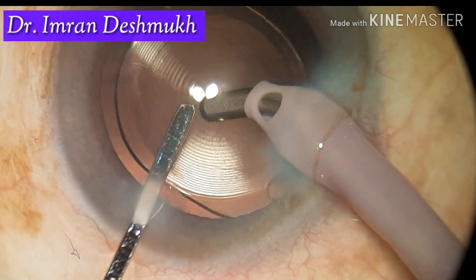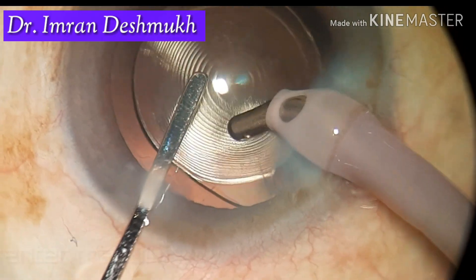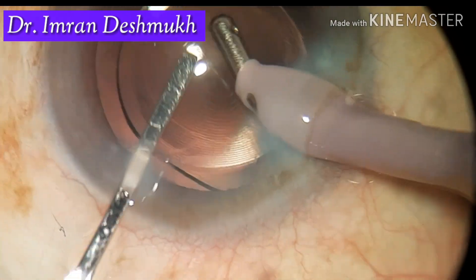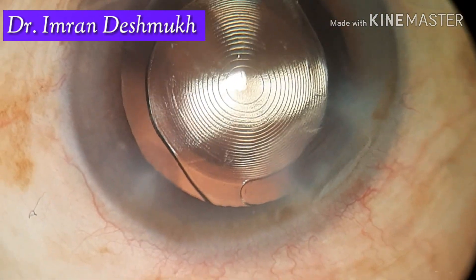I always go behind the lens and try to remove the viscoelastic. You can also center the IOL using your IA probe. A well-centered IOL will always give you better results in the postoperative period. I hope this video was helpful — thank you all for watching.